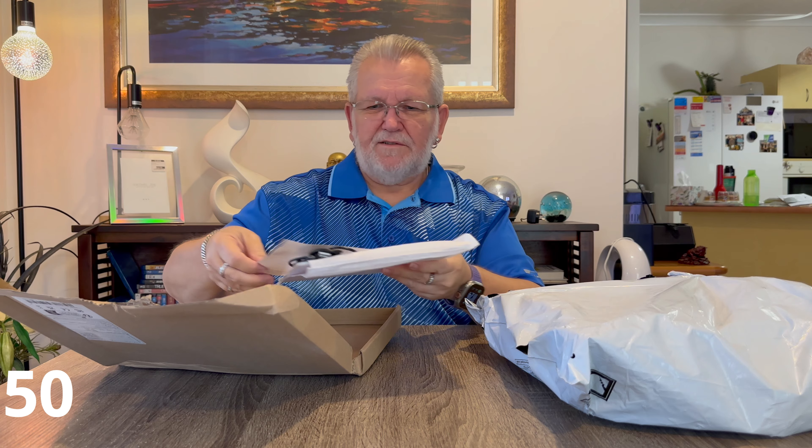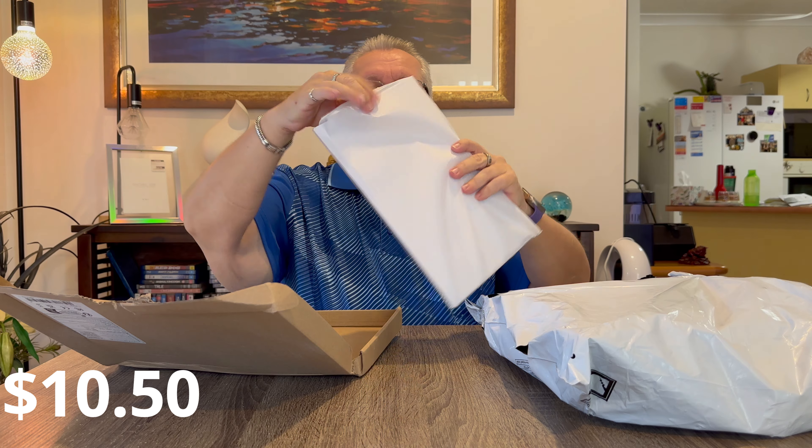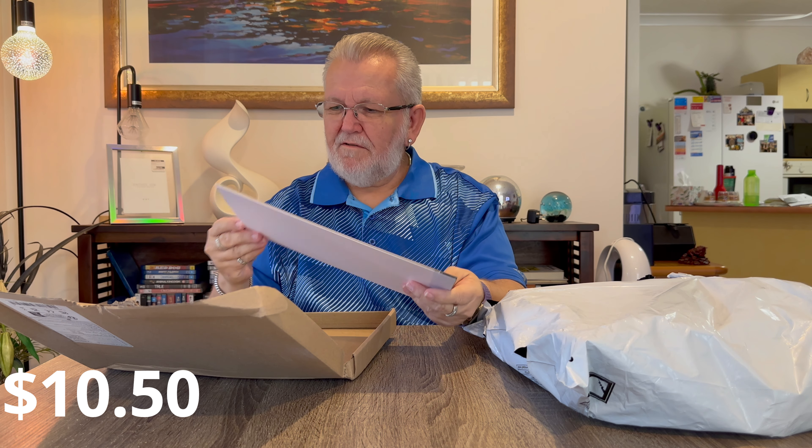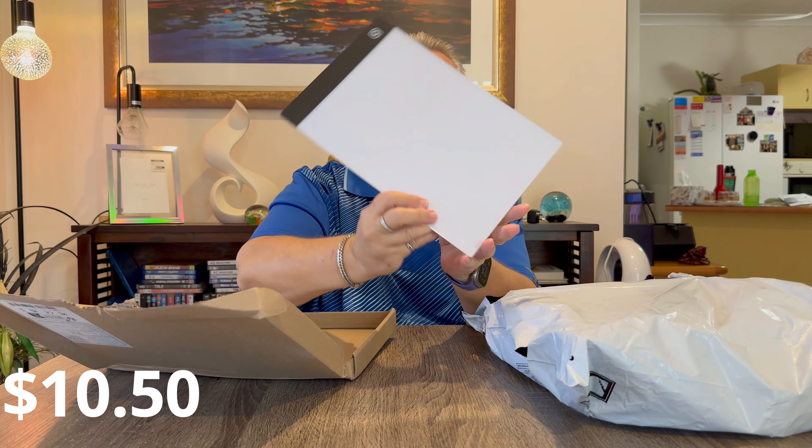This is a little drawing tablet with a backlight - it's got a cable and it's A4 size. It plugs in and lights up at the back. You put something on it, put another piece of paper on top, and you can trace over the top through the back of the tablet. So we'll see how that goes.